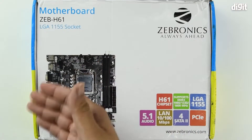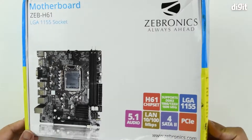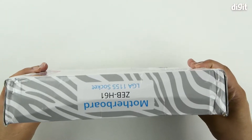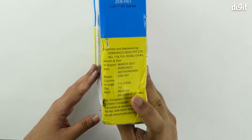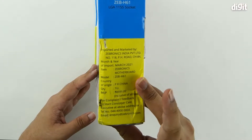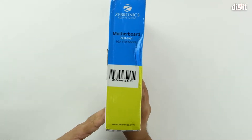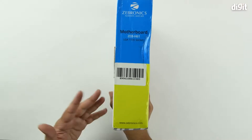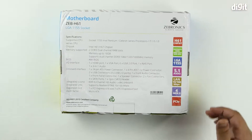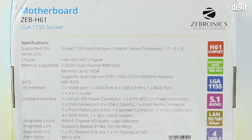From the front of the packaging, this appears to be a Micro-ATX board. On the bottom and top you have the product name. On one side there's import and importer contact information. On the other side is the motherboard name along with a QR code, and on the back you have the same features from the front along with additional specifications.